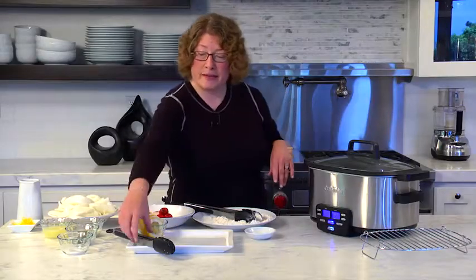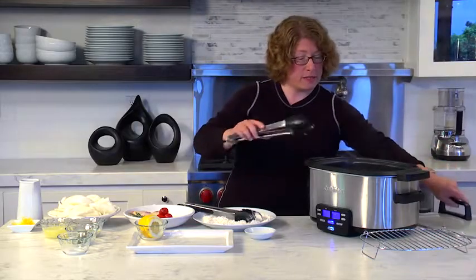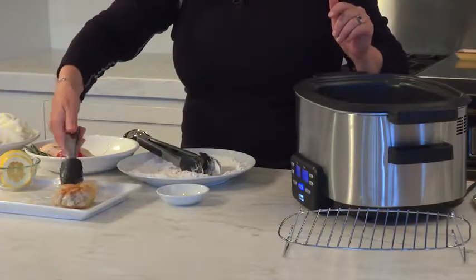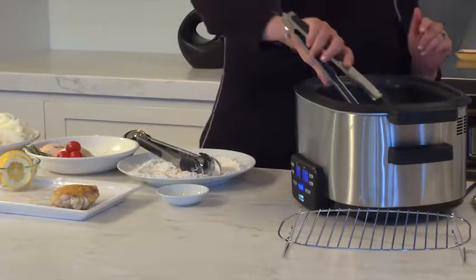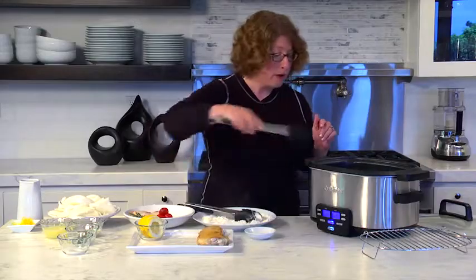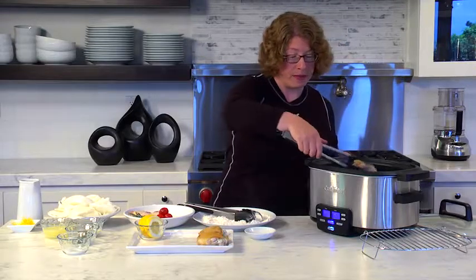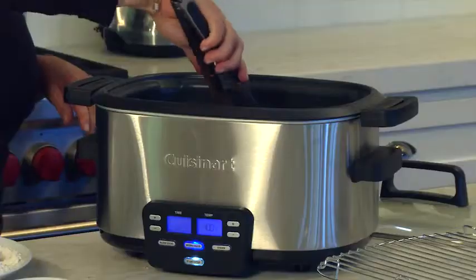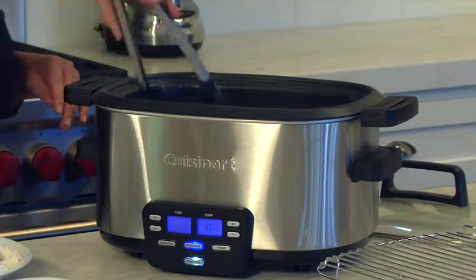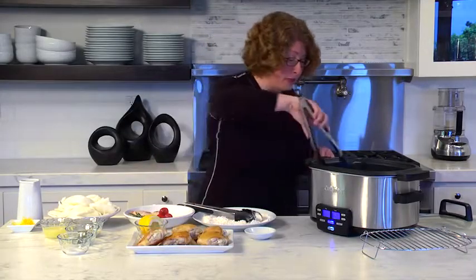Now we're going to take the chicken out because it's browned on both sides. You can really hear it sizzling. I'll show you how nice and brown it is on the other side — got some really nice color on there. So we're going to reserve the chicken and continue on with the recipe. This is really going to be a fragrant and flavorful dish.